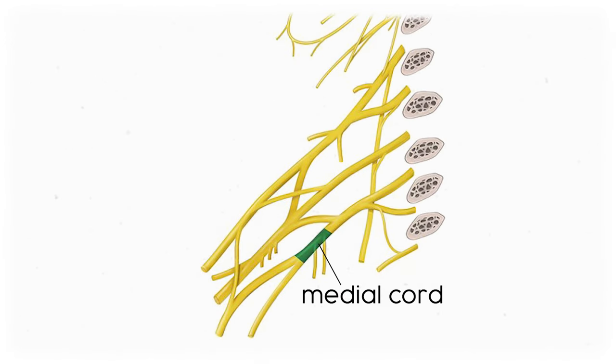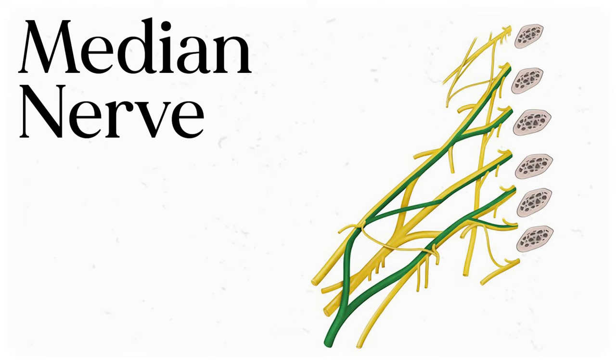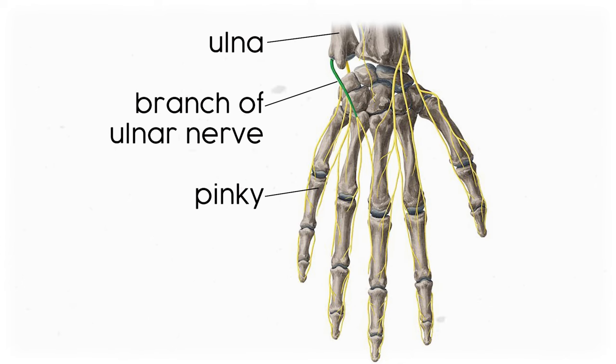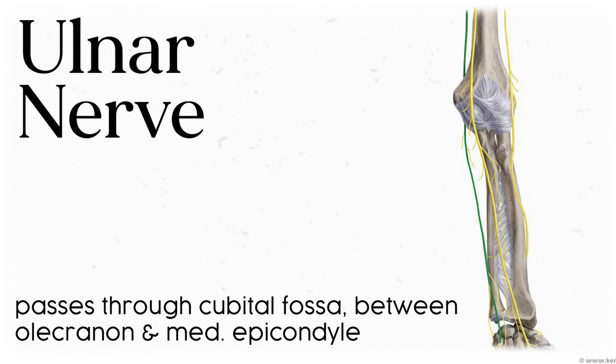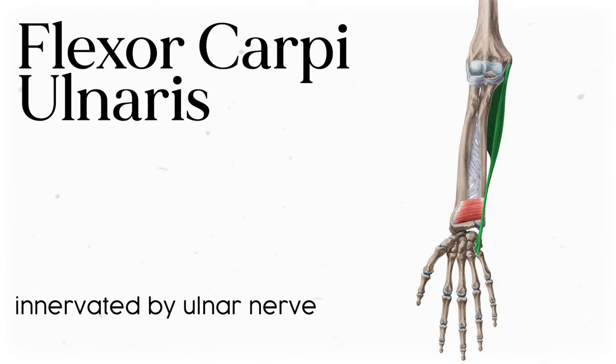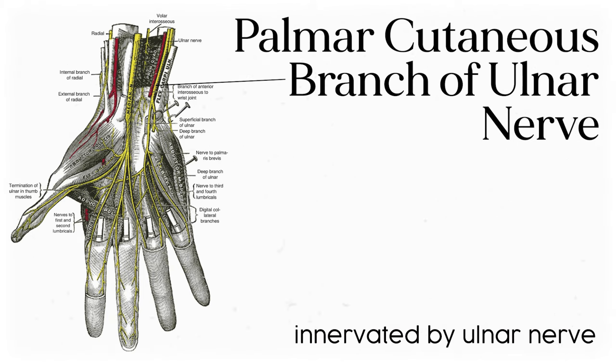Around the armpit, the medial cord gives rise to the ulnar nerve and half of the median nerve. The ulnar nerve splits off and goes inferiorly toward the ulna — the pinky-side forearm bone — passing through a groove between the olecranon and medial epicondyle. This is the same nerve you compress when you hit your funny bone. As it travels inferiorly, it innervates medial muscles like the flexor carpi ulnaris and part of the flexor digitorum profundus, and it splits into a dorsal cutaneous branch and a palmar cutaneous branch.